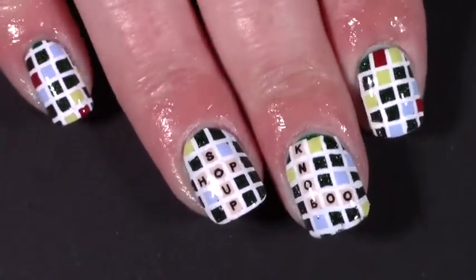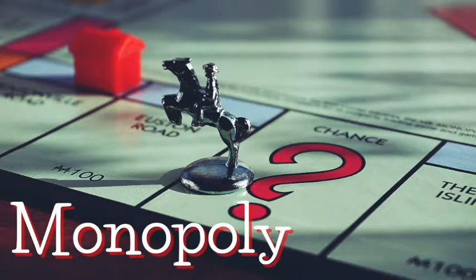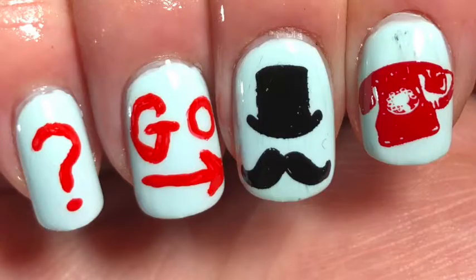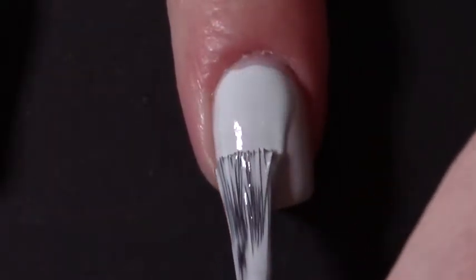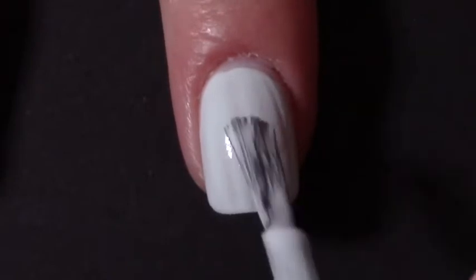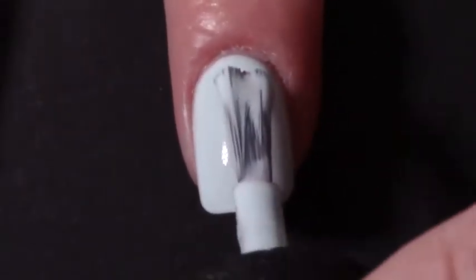And there you go - my Scrabble nails! These are my favorite that I've done for this video. The next design is my Monopoly nails, and I think these look like absolute trash - I hate them so much. There are so many better Monopoly nail designs online by amazing artists who can freehand, so go check theirs out. I started off by painting my nails with three coats of Mexico Movement from OPI, which is probably the best part about this design. In real life it's a soft mint green, though it looks light gray on screen.